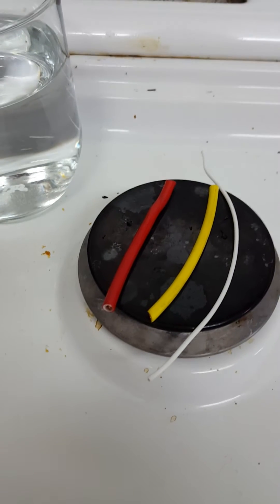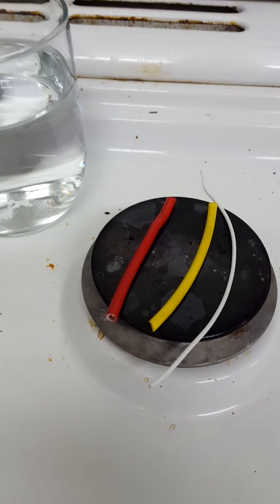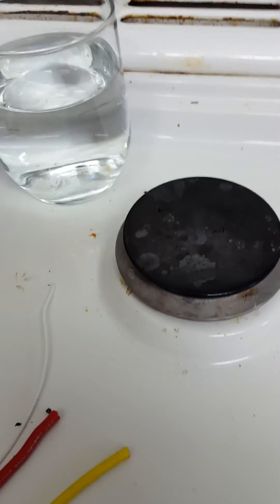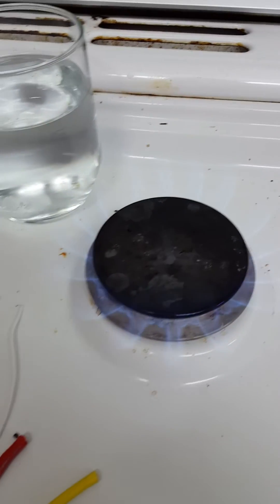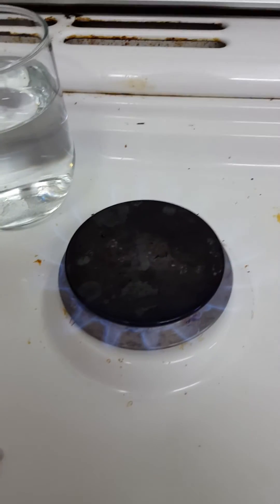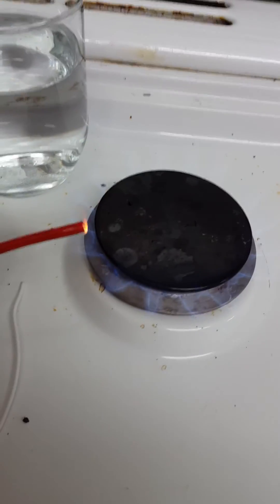I'm going to show you the difference of what happens when you expose these three to fire — very extreme temperatures. This is a worst-case scenario. Let's set the flame about midway, and first I'm going to start off with the PVC.